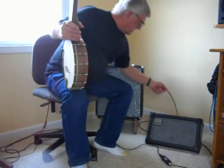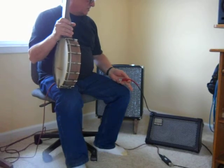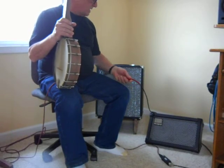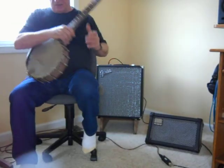Now we're going to take that same mic going into the SLR2 quarter-inch high impedance direct box, and go into a different amplifier so you can see what a bigger amp sounds like.